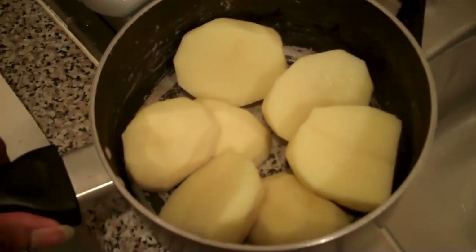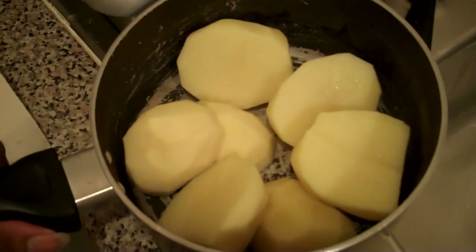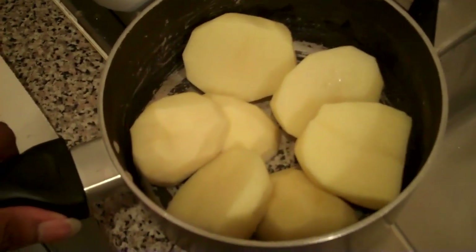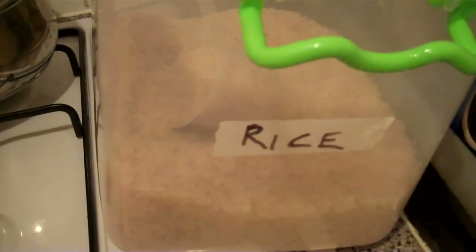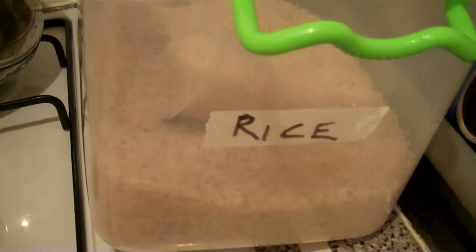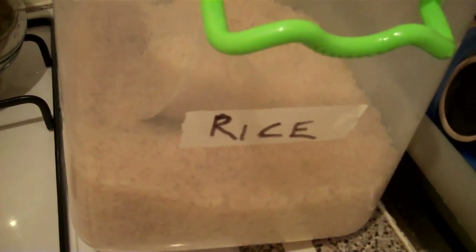The potatoes are peeled and I'm just about to boil them. I just peel the skin off. I'm also going to be cooking some rice. I'm cooking for two, so I've got potatoes and I've got rice as well, because I haven't got enough potatoes.